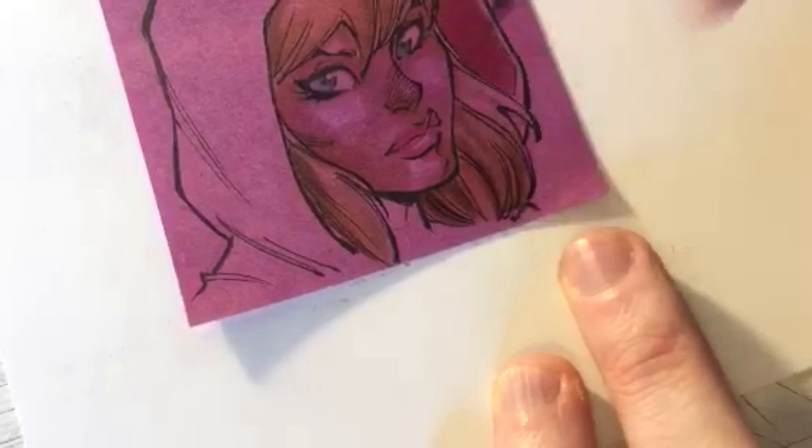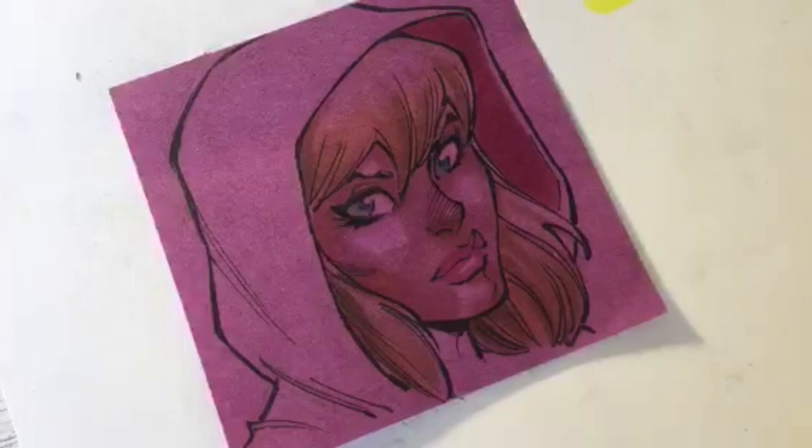Favorite Spider-Man villain? I'd say Venom is probably one of my favorites from the Todd McFarlane era of Spider-Man. I also like Sandman - I think Sandman is a fantastic visual. Let's put some warm grays in here for shadow on her face.